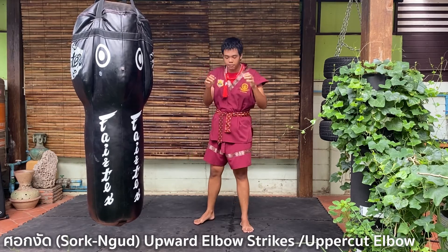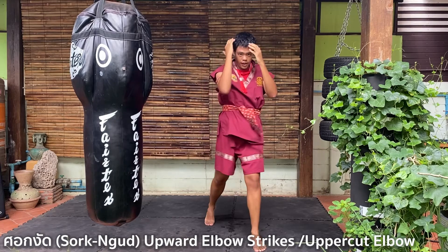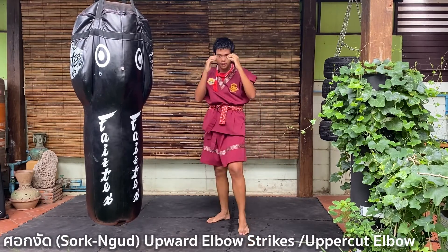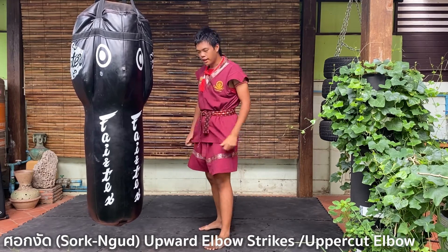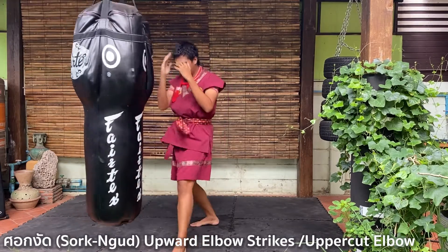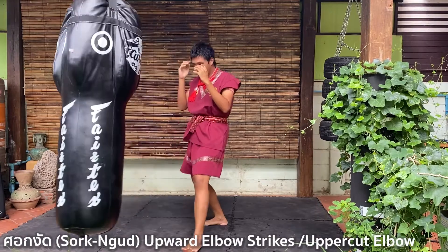Now do it eight times with me — one, two, three, four, five, six, seven, and eight. On the punching bag it will look like this: one, two, three, four, five, six, seven, eight.